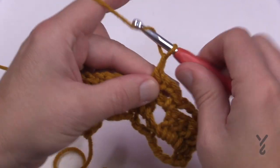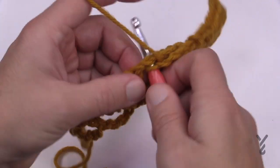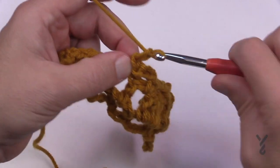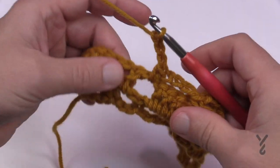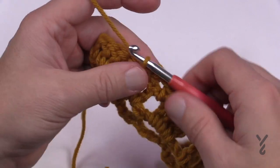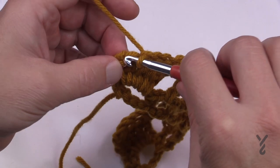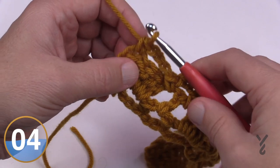Chain three and come into the next space after it, single crochet, chain three and come into the space after it. You're really just looking for spaces and filling them in — 1, 2, 3, come in, 1, 2, 3, space — all the way across. At the very last one, chain three and skip all the way to the last turning chain and put your last single crochet into the top of the turning chain. That completes row number two.